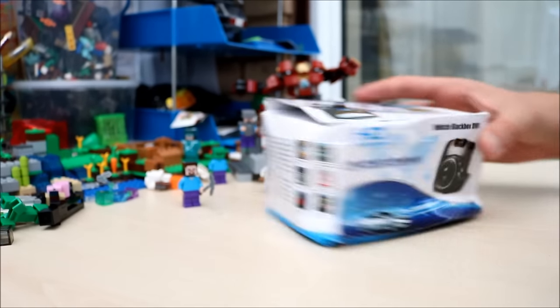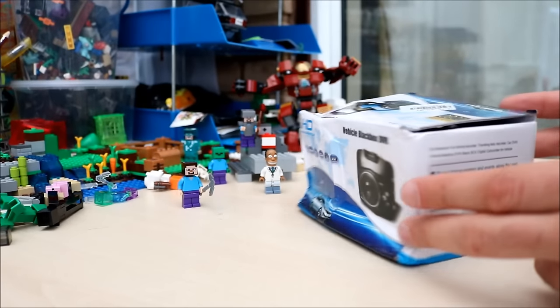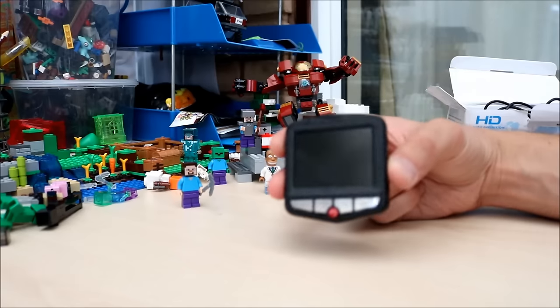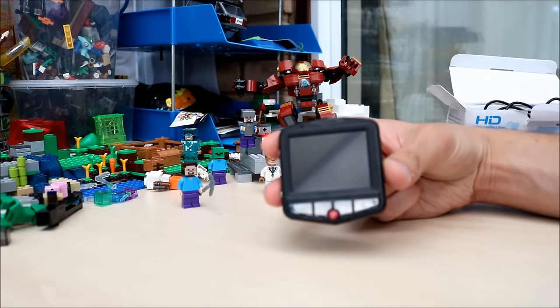A little bit of a battered box when it came. Let's show you what's inside. There's the device itself,